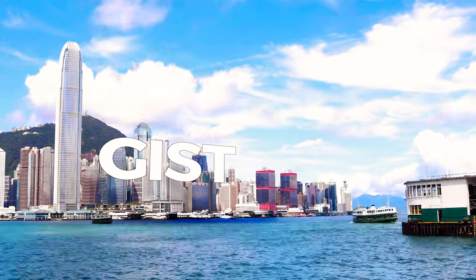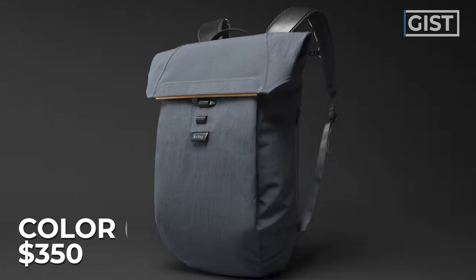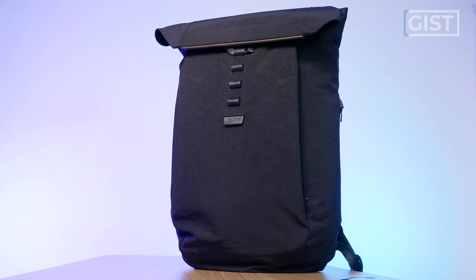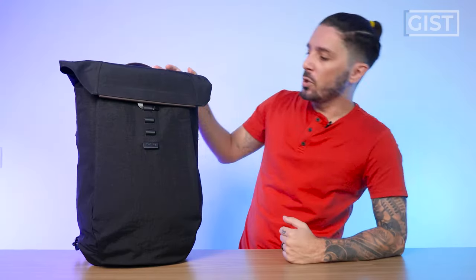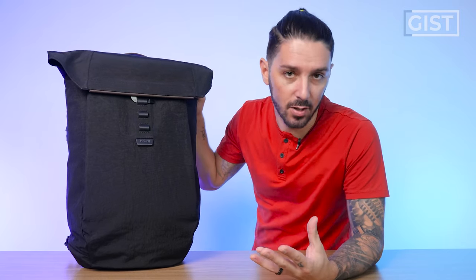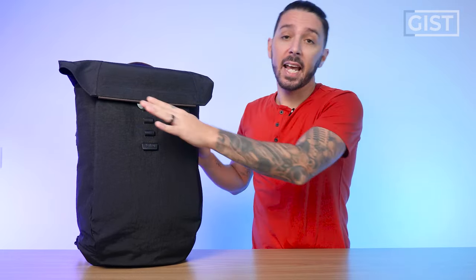Let's talk about the gist of the Bellroy Apex backpack. There are two colors: the blue, which runs around $350 USD, or the black — otherwise known as the Raven, very mysterious and dark — which costs around $450 USD, making this one of the most expensive bags I've ever reviewed. I know some of you are very sensitive to expensive products and feel it's not worth it. And ultimately I agree, at least from a value perspective. I can only speak to the Raven version moving forward.